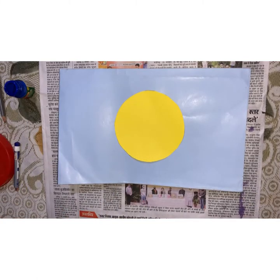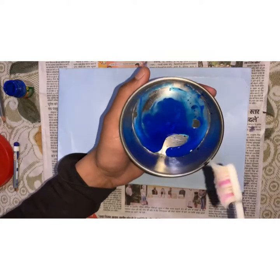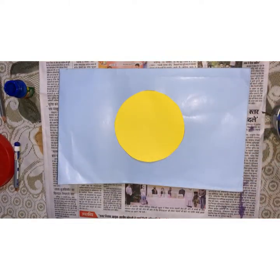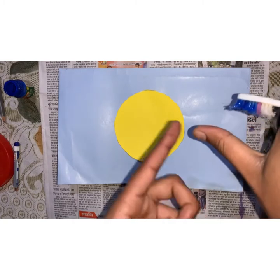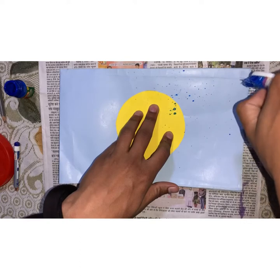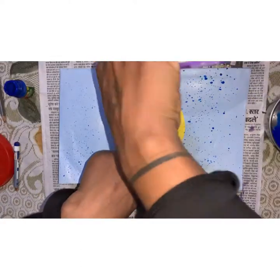Now take a brush and blue paint, dip the brush into the paint, and use the brush as shown in the video. Keep your left hand on the yellow paper so that it doesn't move.